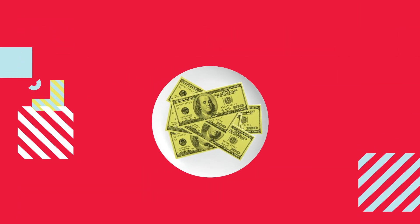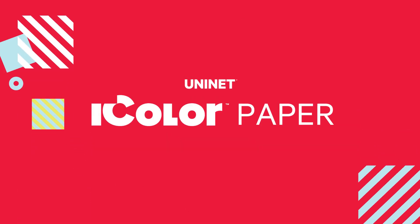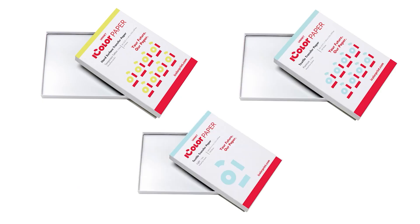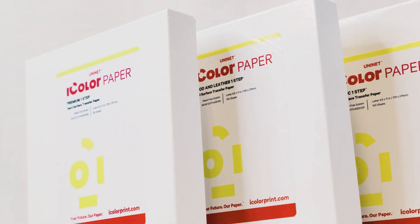Did you ever dream of printing money? Now you can, as long as you have the right paper. UniNet iColor Paper is the market's most comprehensive selection of transfer papers for iColor printers and beyond.